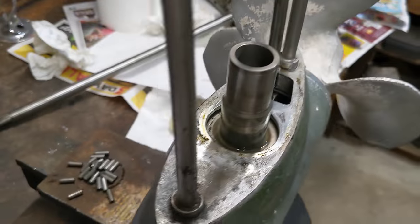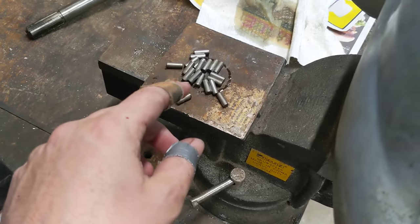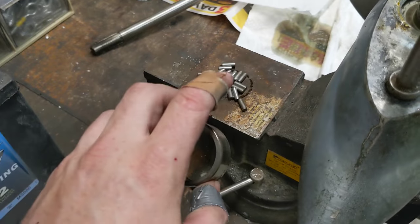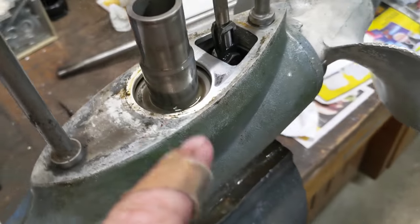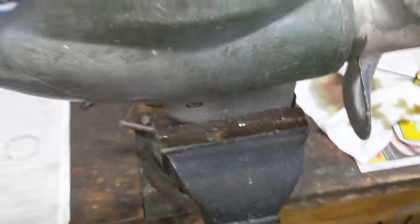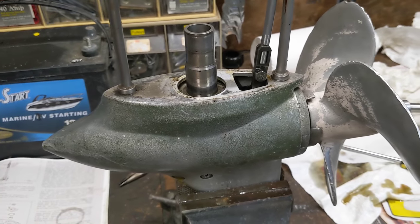Well obviously I'm touching far too many things, because I took this gear race out and all the bearings just took a dump all over the place. So I'm going to be lucky if I can find all those again and get them back in here. I dropped some down in here and they went somewhere. So that's fantastic.